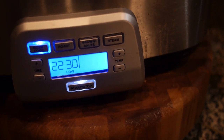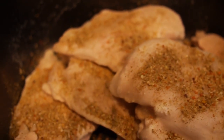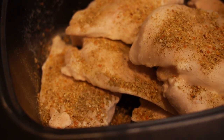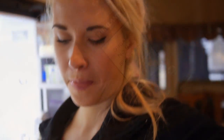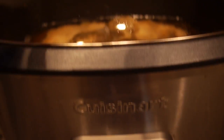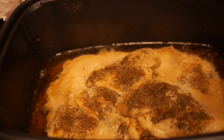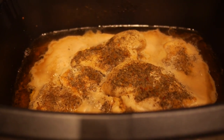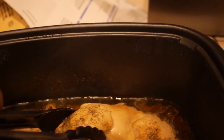I crock potted a bunch of chicken. I literally turned the crock pot on low, threw in a bag of frozen chicken, threw the seasoning on top, and let it cook overnight. Bam — you've got prepped chicken. If you don't mind the pulled chicken consistency, that is the easiest way to prep your chicken.